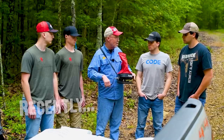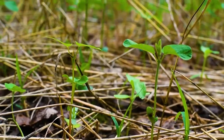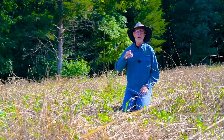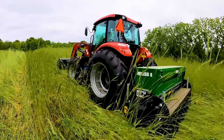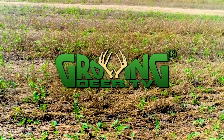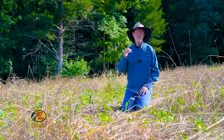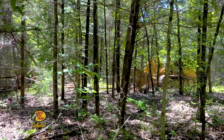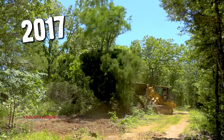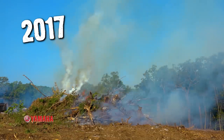Past couple of episodes, we've shared with you the results of some of the food plots we established with hand tools. Today, I want to switch over and show you a plot we planted with the Genesis no-till drill. The plot is looking good now — it looks like it's been a field forever. But this plot was trees just like behind me four years ago. In 2017, my friend David Easley helped me remove these trees and prepare this plot.